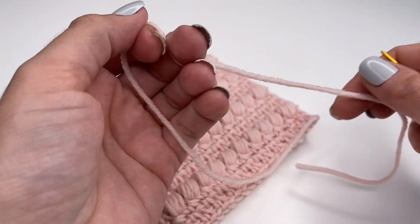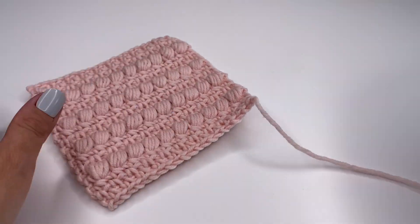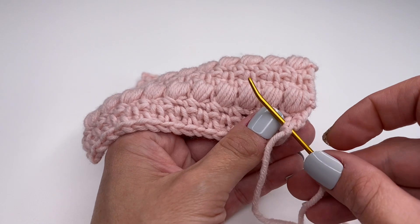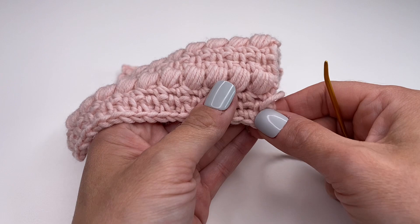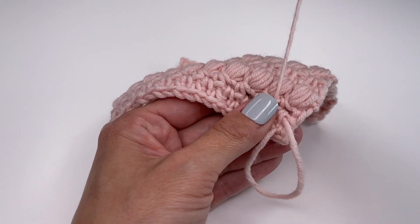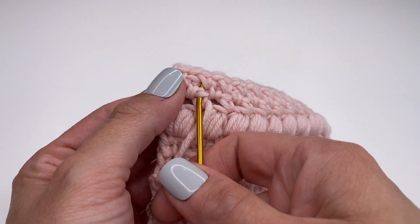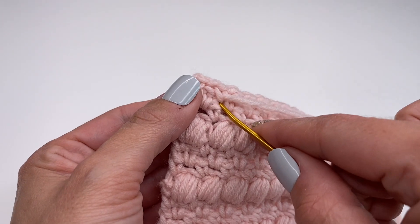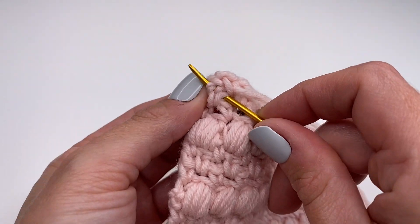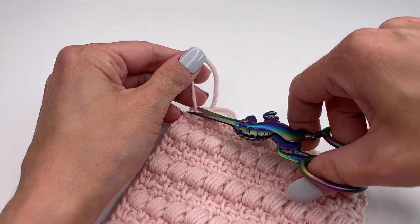All we have to do now is sew in the yarn ends. Grab your yarn needle and pull the yarn through. Start right here in the corner and go through some stitches — just don't pull too tight, make sure it stays nice and even. Go through some stitches, then turn your work around and go through the opposite direction, again through some stitches. Pull nice and tight, then cut the yarn, and we are done.